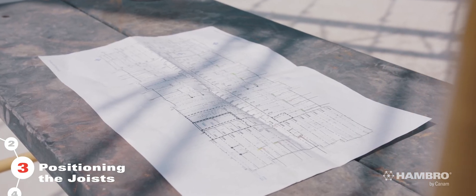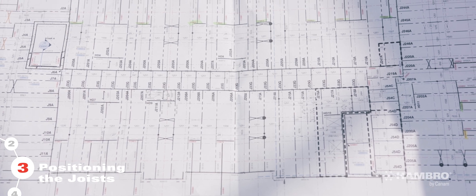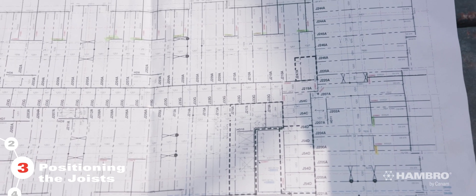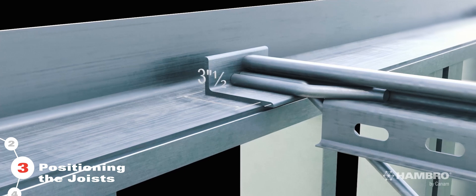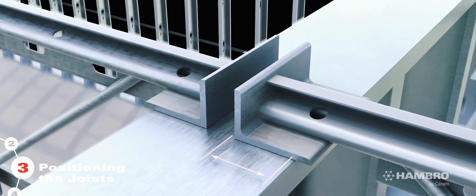Step 3: The length of the Hambro joist shoe bearing must be as specified on Can-Am's drawings. Make sure the Hambro joist bearing has a minimum of 3.5 inches for a 4-inch shoe, or 2.5 inches for a 3-inch shoe.